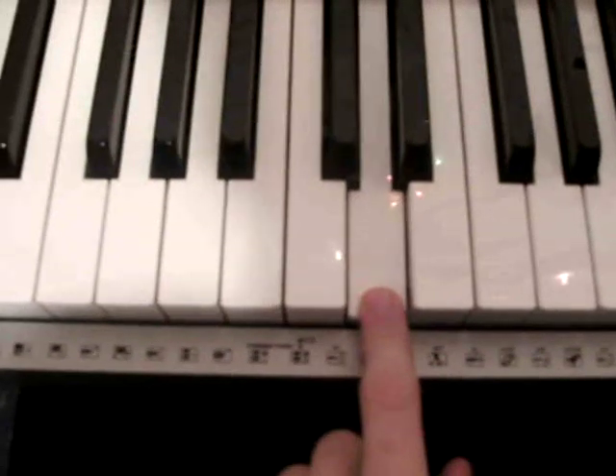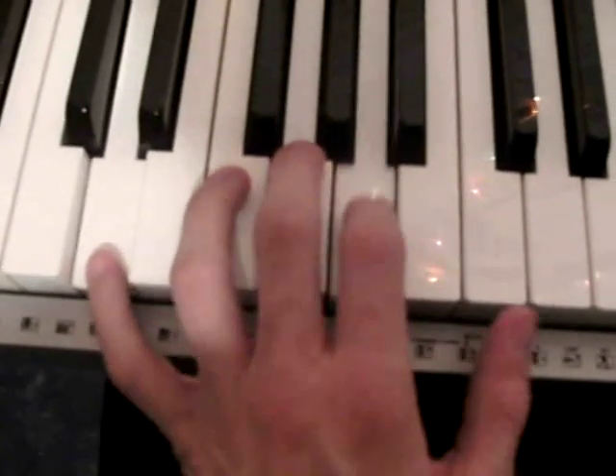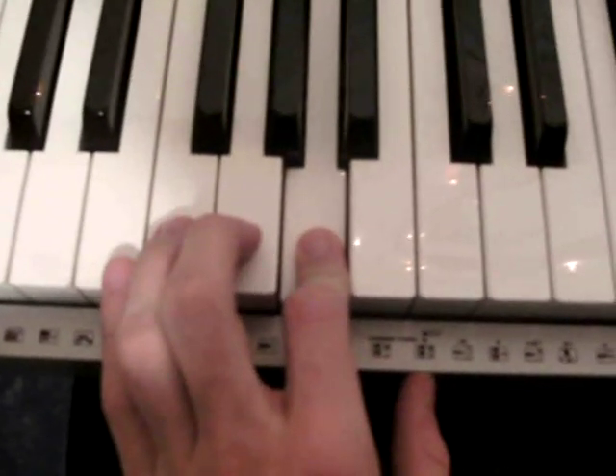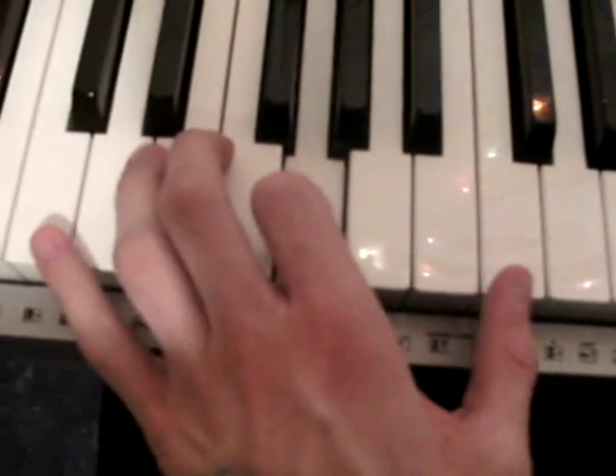G, D, G, D. Then you move down to the D chord — it's D, A, D, A. Then to the C chord: C, G, C, G.